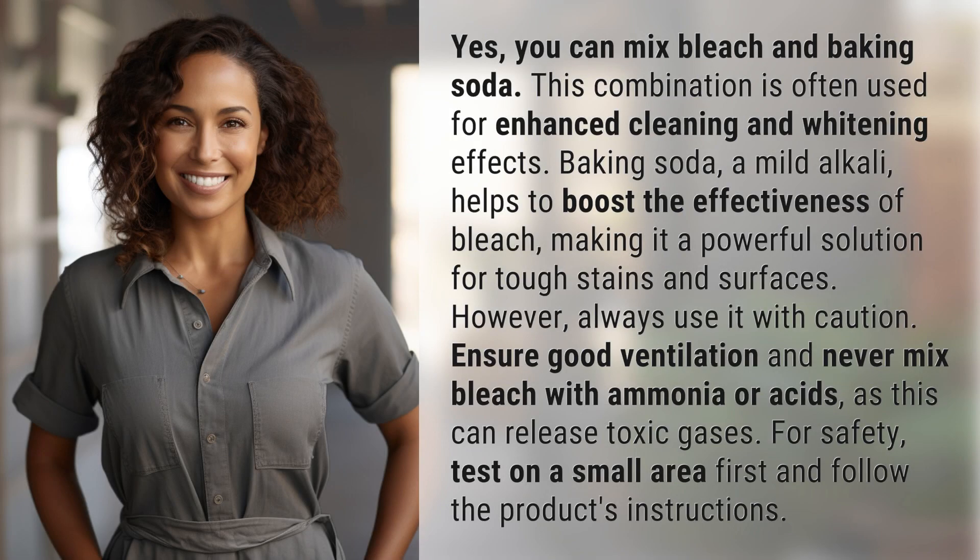Yes, you can mix bleach and baking soda. This combination is often used for enhanced cleaning and whitening effects. Baking soda, a mild alkali, helps to boost the effectiveness of bleach, making it a powerful solution for tough stains and surfaces.